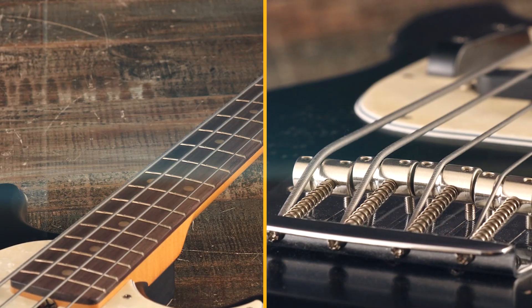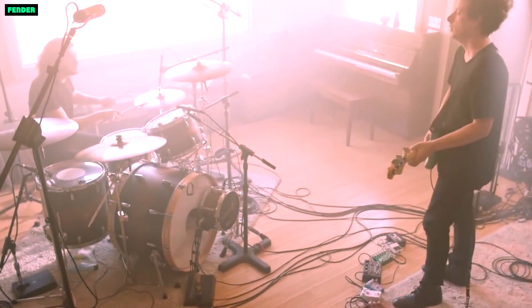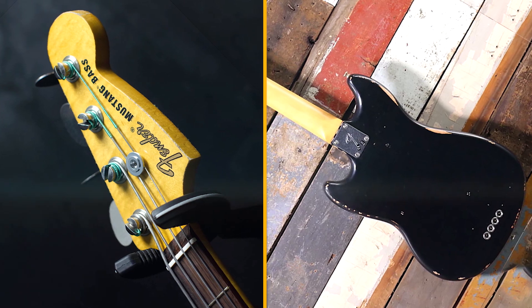Body: the body of the Fender J&J Road Worn Mustang Bass is made of alder, which is a lightweight wood that produces a balanced tone. The body has a road worn finish that is designed to look like it has been played for years.